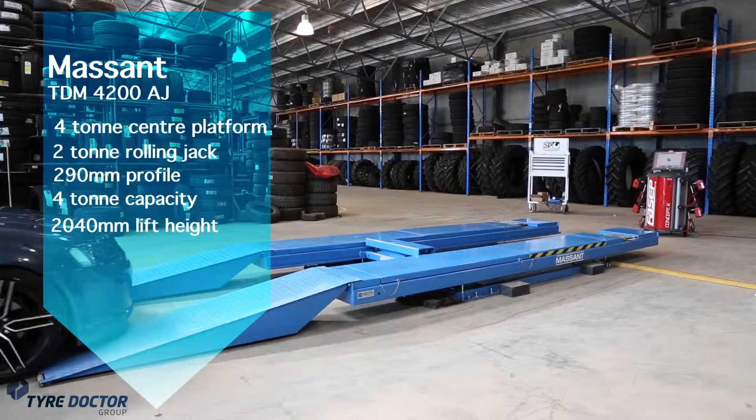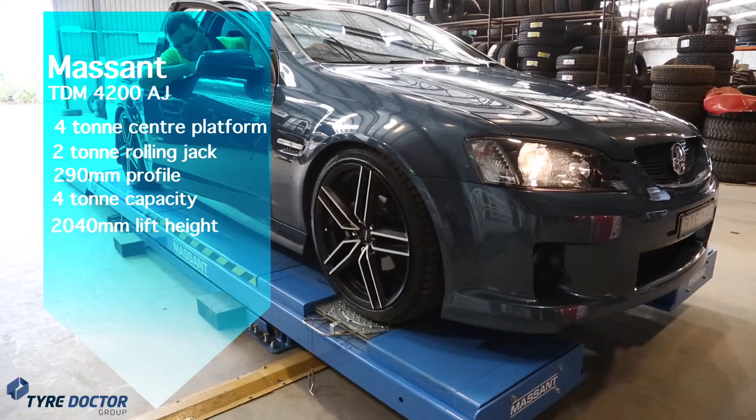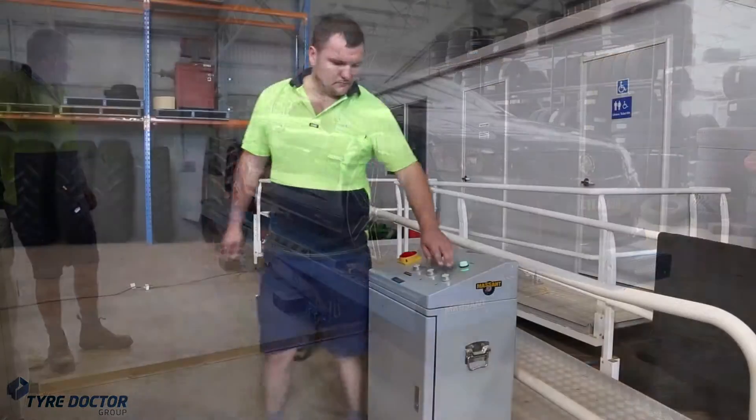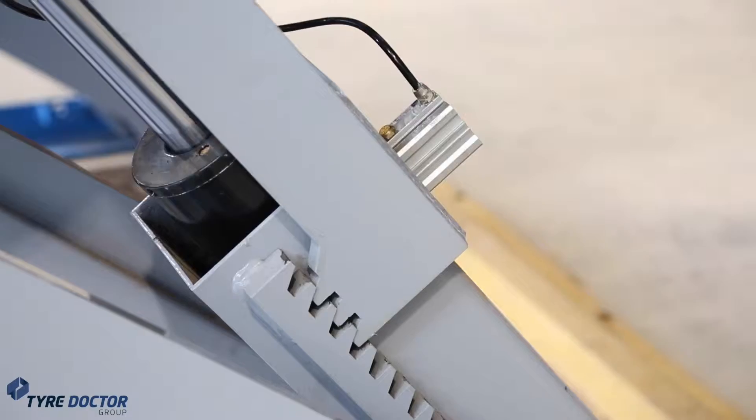With a low profile of only 290mm and a lifting capacity of 4 tonnes, the hoist can lift vehicles up to 2 metres from the floor. With safety being paramount, the hoist also has a fail-safe locking and auto-unlocking system.